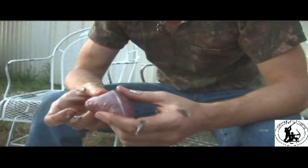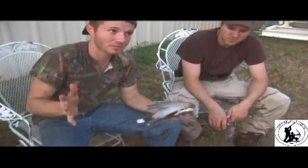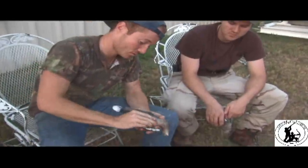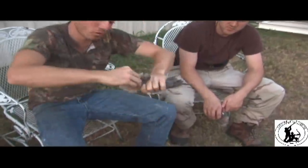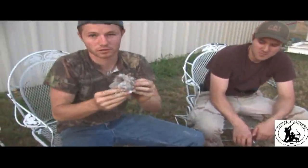I'm going to go ahead and do another one a little faster and see if y'all can pick it up. Right hand, left hand. Again, pull back, put your thumb in, twist — there you go.